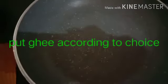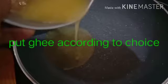We will put a pan in the induction. We will add a little bit of the rice.